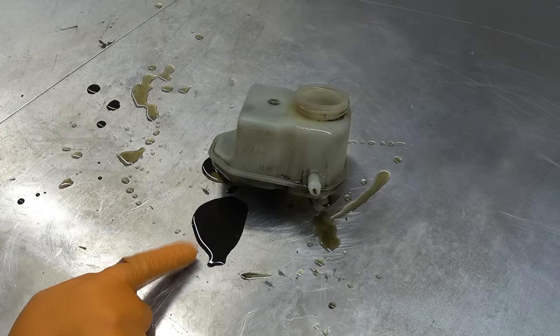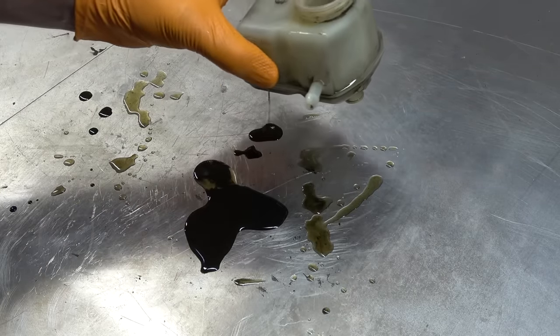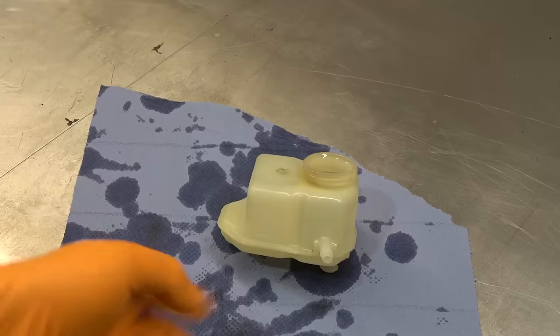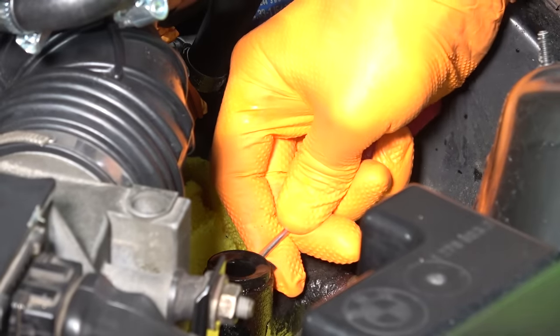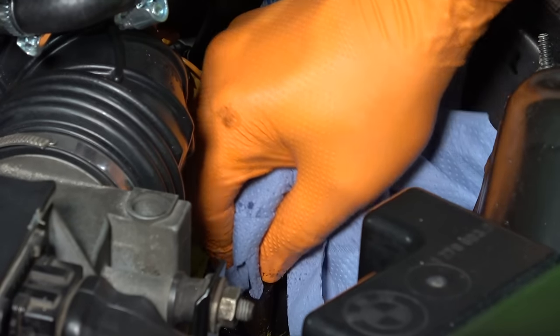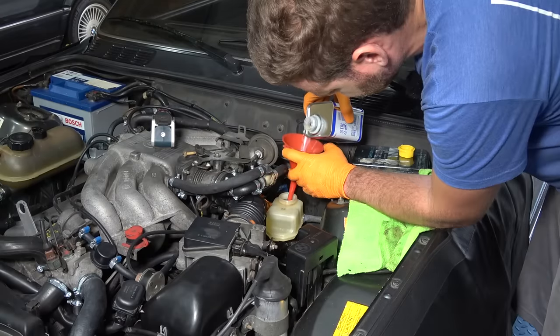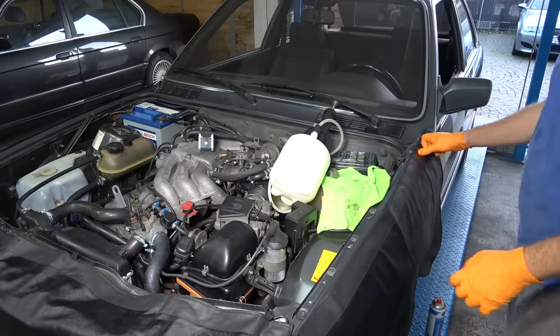Look at that — it has too much play. Brand new slave cylinder and clutch line attached now. Look how black that brake fluid is — I think I'm going to remove the brake fluid reservoir to clean it. Just have a look at what's inside this reservoir — that's really nasty, possibly one of the worst brake fluids I've seen. Fresh brake fluid going in. Cracking open the bleed nipple and the fluid coming out is super black — that can definitely be one of the reasons why the clutch pedal was so bad.